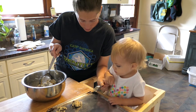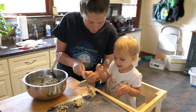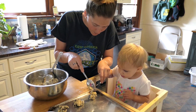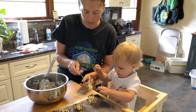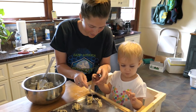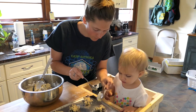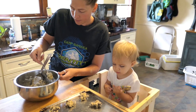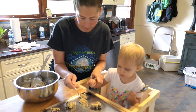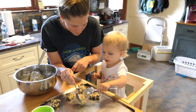You got that spoon? Hold the spoon. All right, scrape it off. You know how to do that yet? Next one. Hold the spoon. Ready — screep it off. She's all about tasting them.